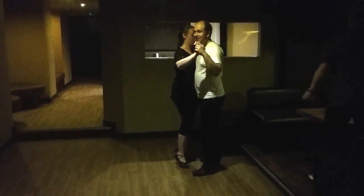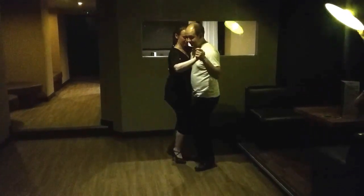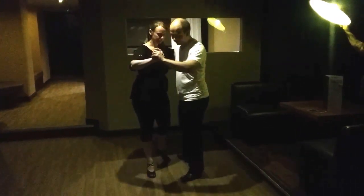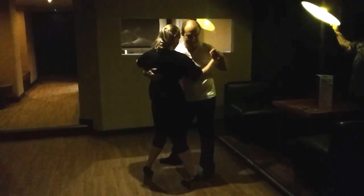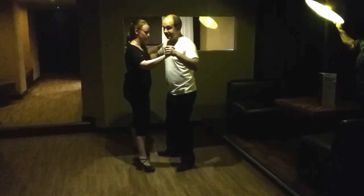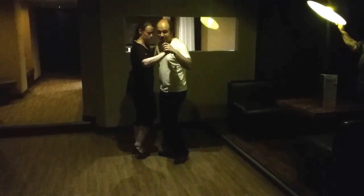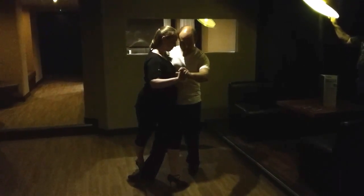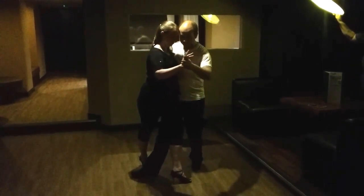We can then add in ganchos. We're looking for a position where she's either stepped across herself or stepped back across herself, so we do it in either position. The theory stays the same throughout. We do the forward one first: step forward, put one of our legs between the lady's legs, then we're using our chest to control the lady's foot, so we twist our chest back.